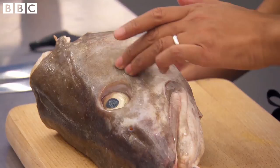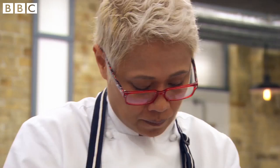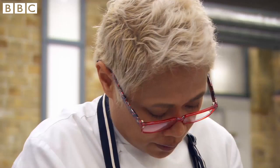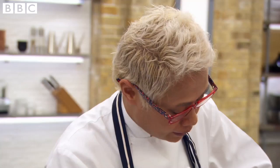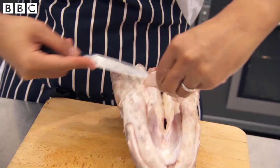So first thing I'm going to do is remove the cheeks. Just by pressing it, you can feel where they are in here — a bit like yours. And then we gently find our way through it. I don't want to see them rushing. There is not a lot of meat in it; I don't want to see it wasted. There are also other bits of the cod's head here that they can use. There's a fair bit of meat on its head. This is the throat, which is a real delicacy.